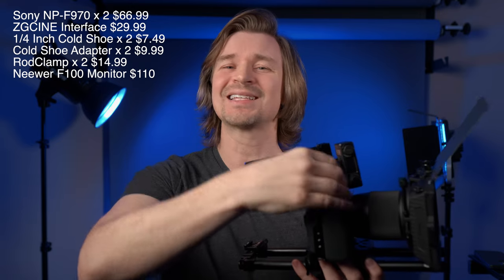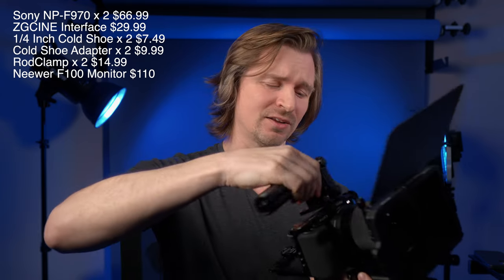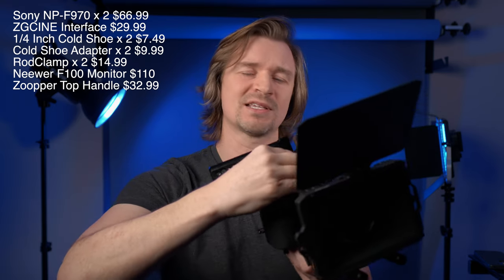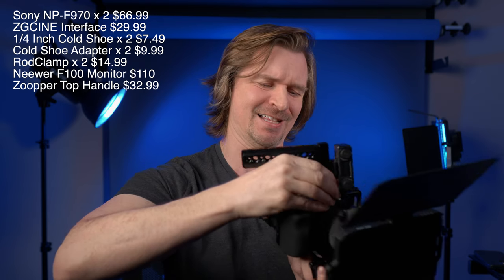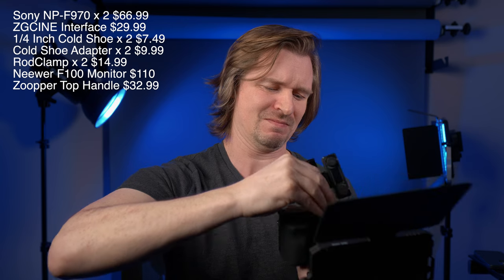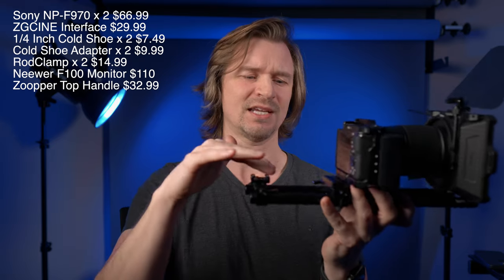This handle I got is not the right handle — it doesn't really fit this cage very well, so I'm going to send it back and get the right one. I will link a correct handle for you guys in the description. On the front there is my wireless microphone from Hollyland. I didn't include that in the build because it's not really part of it — it's just if you want to hook in an external microphone or lavalier. The handles will usually come with a couple of cold shoes on them, so you stick it right there.